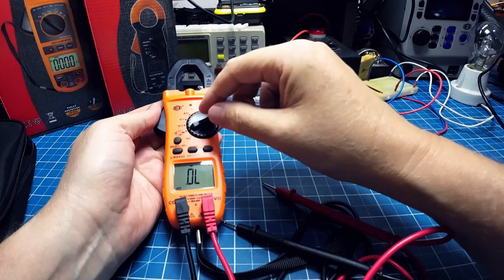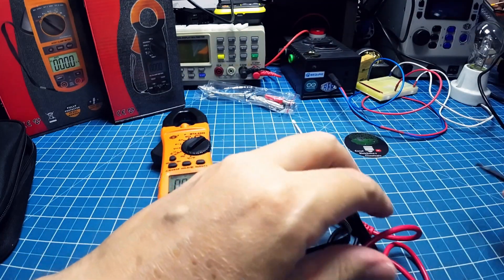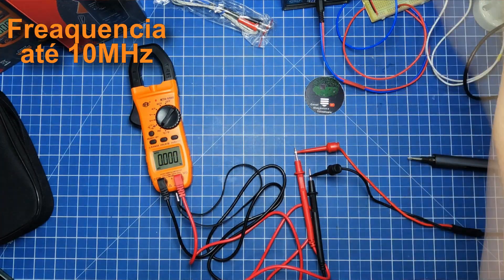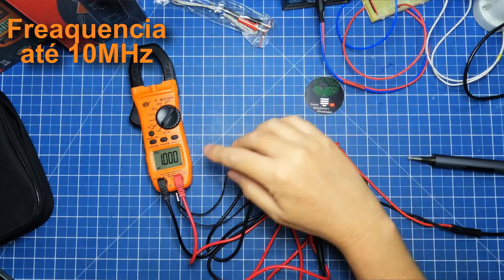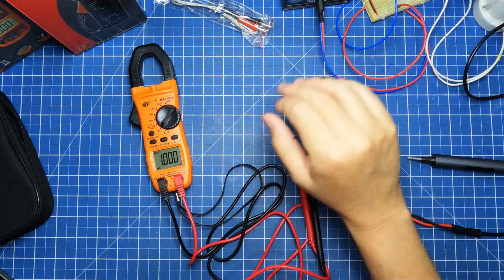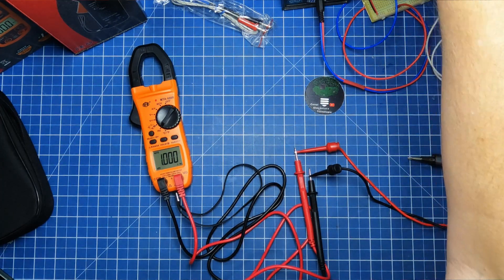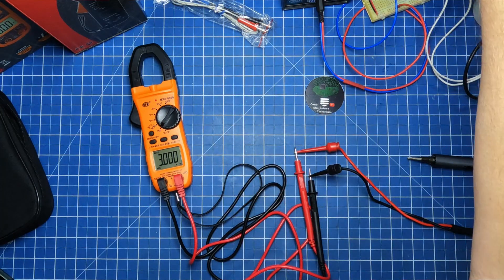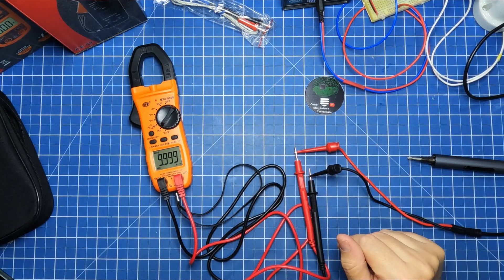Vamos aproveitar e, antes de ir para tensão, vamos olhar a frequência. Depois a gente vai para as tensões. Eu vou começar a 1 KHz — perfeito, 1 KHz. Vamos a 3 MHz — 3 MHz. E vamos a 10 MHz — 10 MHz. Frequência, tranquilo.